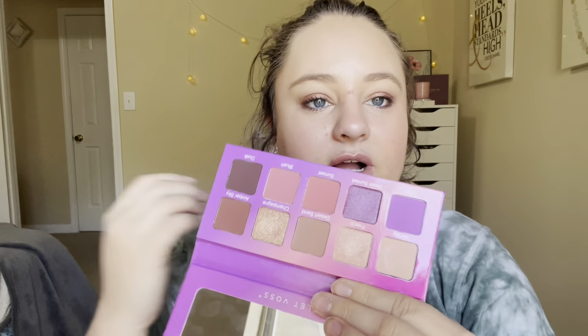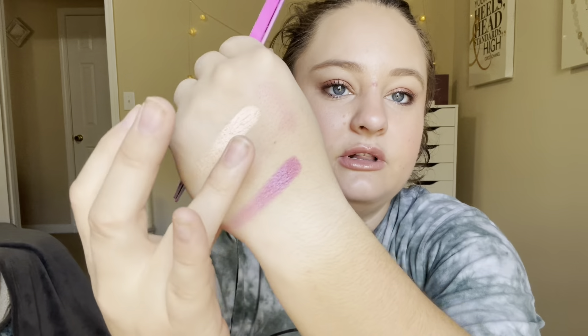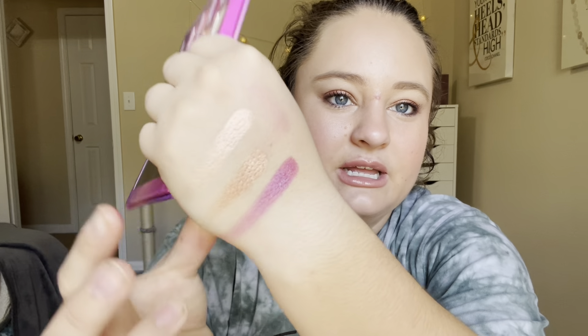Let's do a few swatches. So this is Peach — it has kind of a pinky shift to it, but they're just so soft and pigmented. Violet Sky is the purple shimmer. They're really pretty. And then Champagne — I used this one a lot, you can tell. They're super metallic and very intense. I really like them.